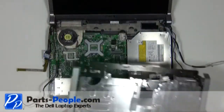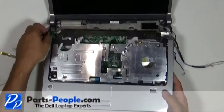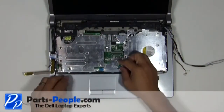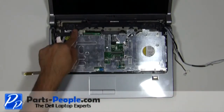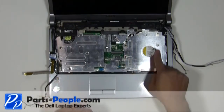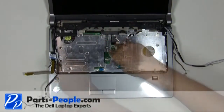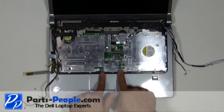Place the palm rest onto the base and snap down the edges. Replace the seven screws that hold down the top of the palm rest. Connect the three palm rest cables.